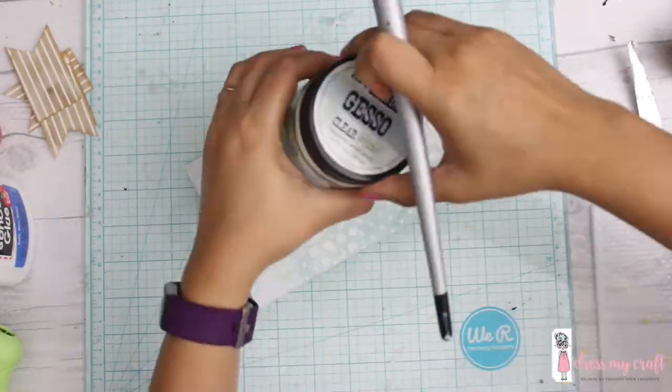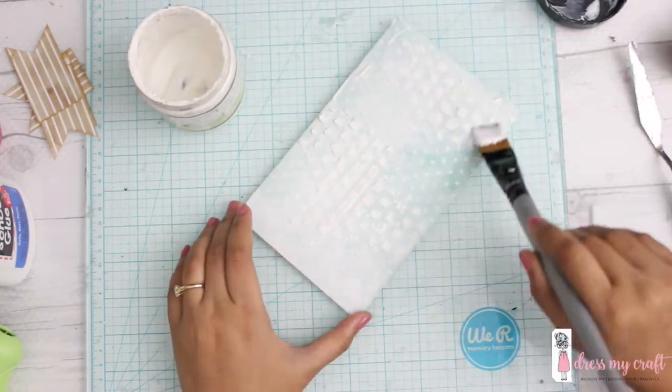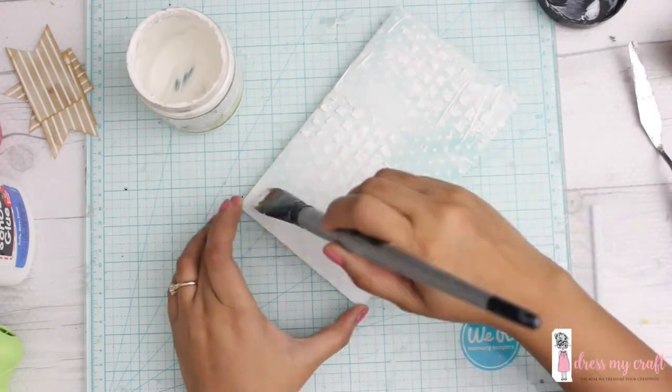Before starting on anything, I'll be covering my entire envelope base with some clear gesso so that when I apply colors they don't bleed through the paper.